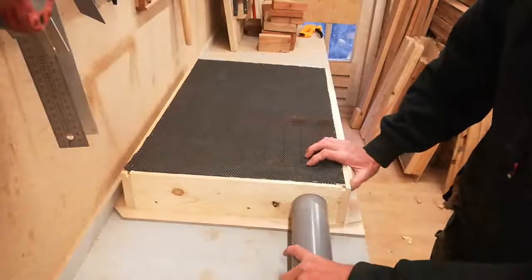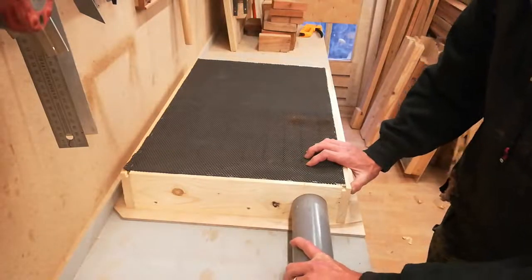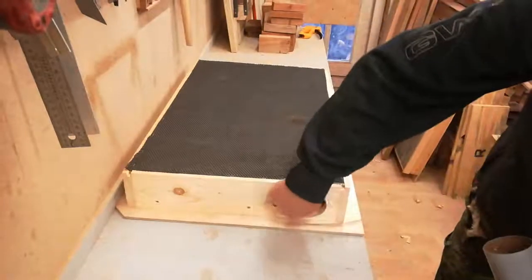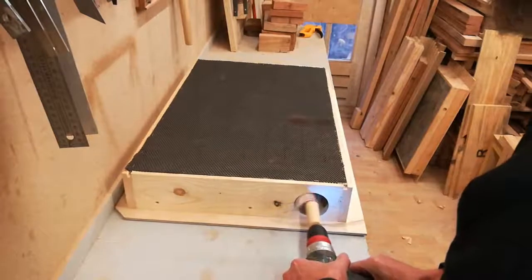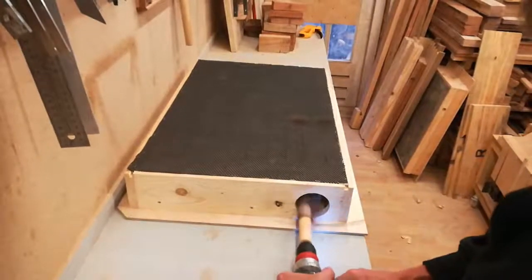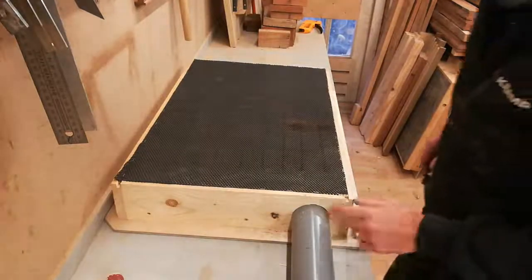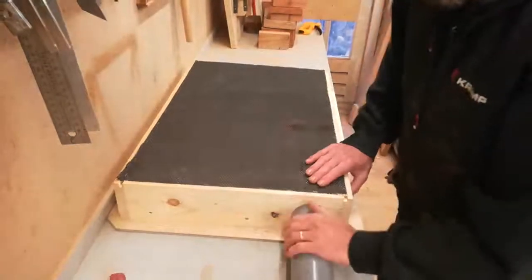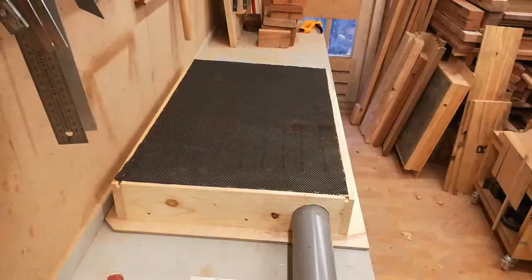And then a sharp knife to trim off the excess. Test one is to see if the hose actually fits — and it doesn't. I need to enlarge this hole a little bit. After a bit of sanding the hose fits. I just need to find something to sand.